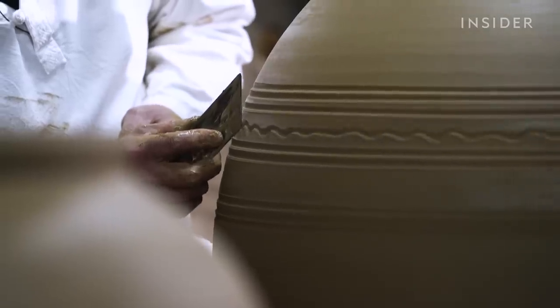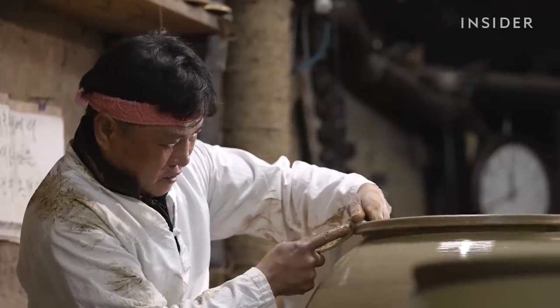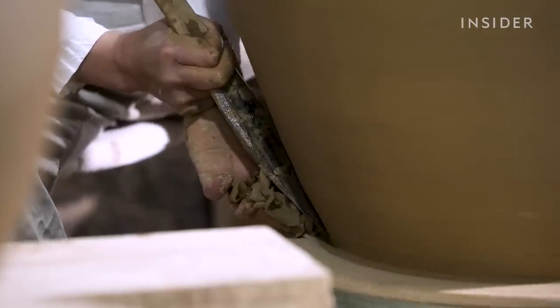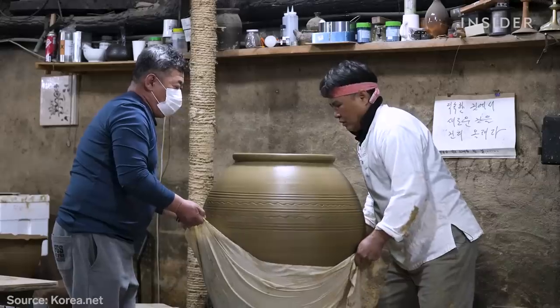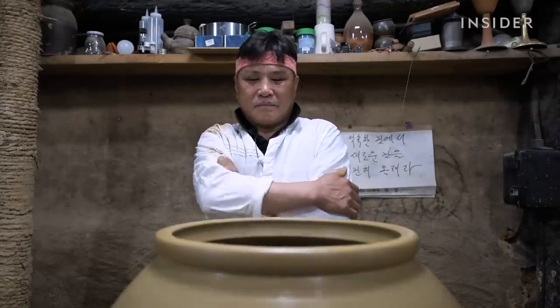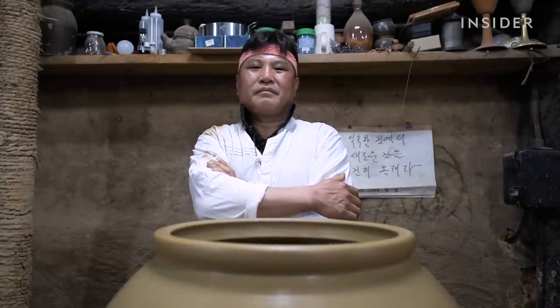But it takes weeks to finish a single pot, and they can cost up to $800. So fewer people are buying them, instead opting for cheaper, mass-produced plastic and glass containers. Even Jin-Yu's father, who practiced the craft for decades, lost hope.